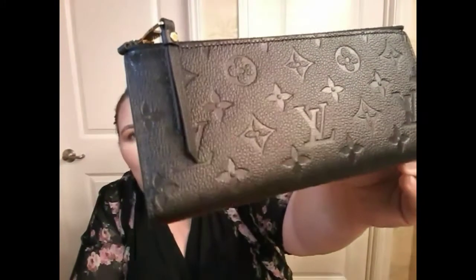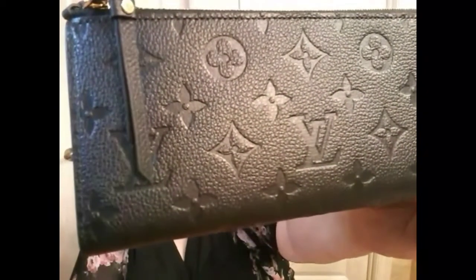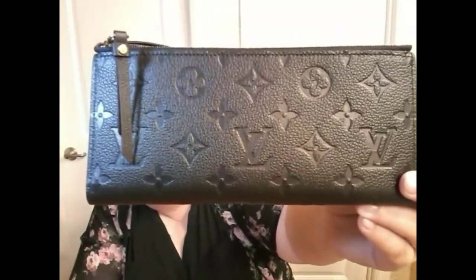Here she is — the Adele in empreinte noir. The embossing isn't as deep as I would like. You can still see that pebble pattern, but over time I'm assuming, based on what happened to my other empreinte noir, it does kind of soften and come back up, if that makes sense.